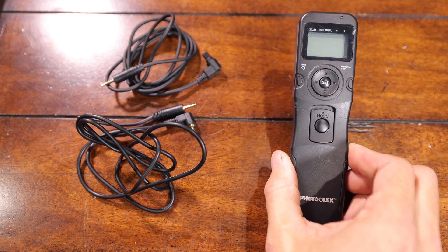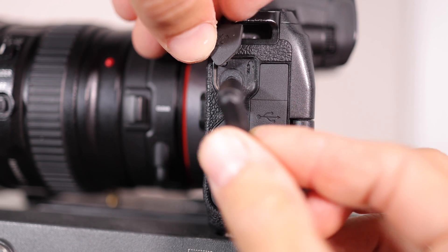Most newer camera bodies, like the R6 Mark II I'm using right now, no longer have that video record limit. But what happens when you want to use an older camera body like this EOS R for your B or C cam that you're not going to be manning? The solution I use to work around this video record limit is a wired intervalometer. I'll put a link to this one in the description below — it's for Canon bodies and comes with ends for both mirrorless camera bodies and the older DSLR-style ports.